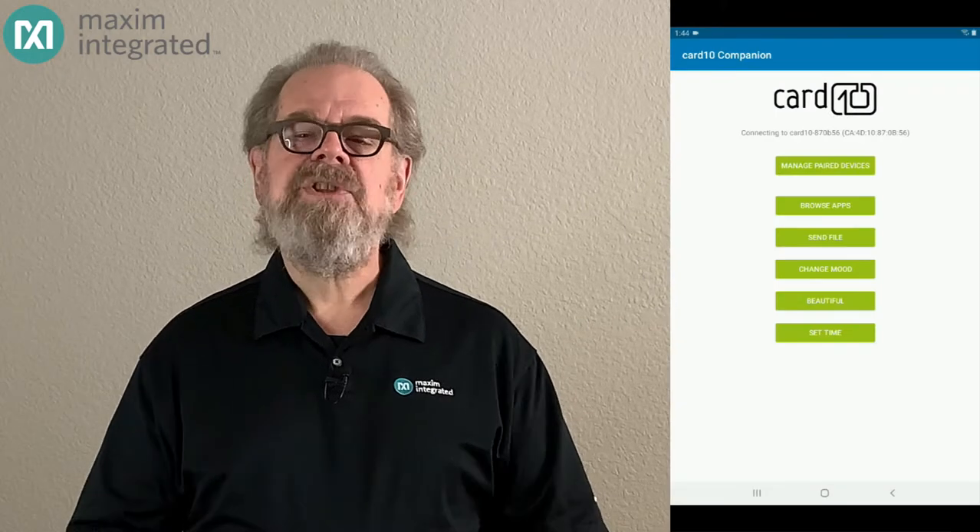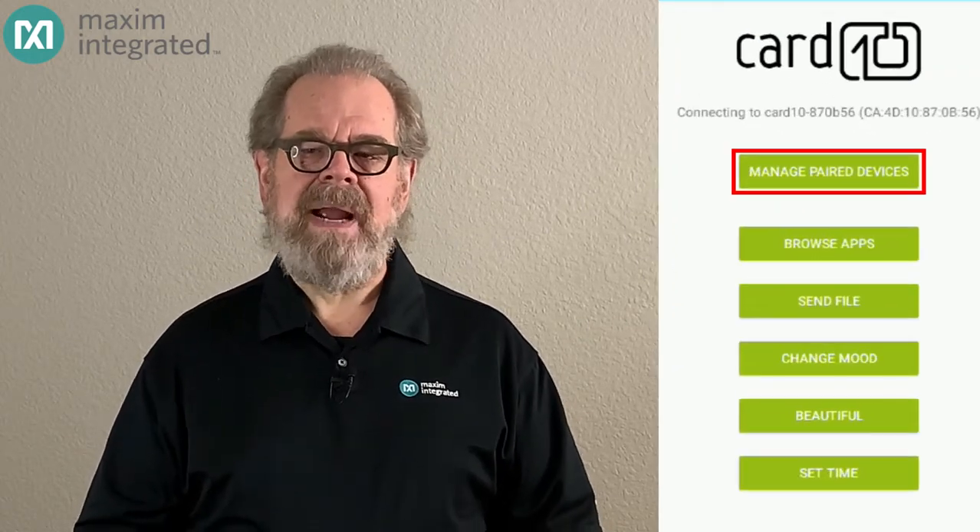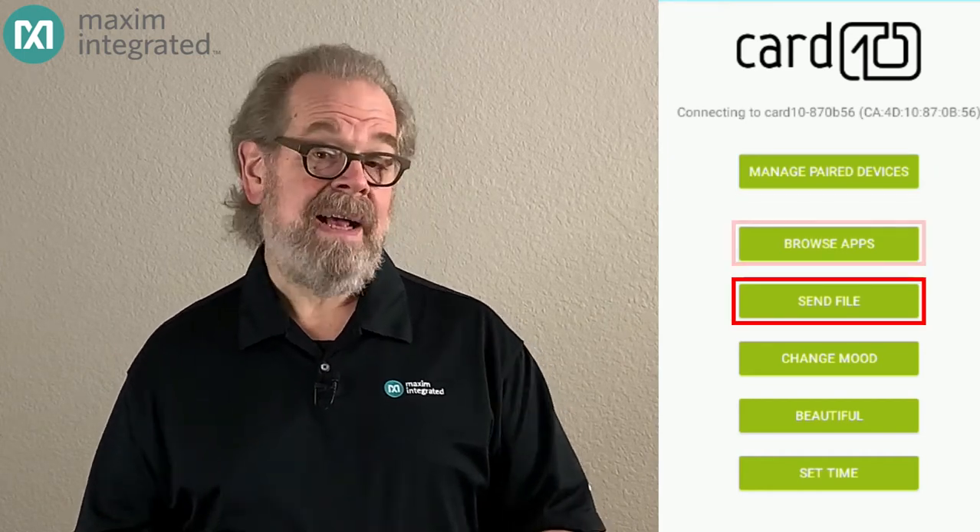But we're not done. The Cardio, as we mentioned before, has a Bluetooth Low Energy radio thanks to the MAX32666 microcontroller. Combined with an Android app running on a tablet, we can install new applications and control certain aspects of the wearable. From the Cardio application window, you can pair new devices, browse applications, send files to the wearable wirelessly, and lots of other things.